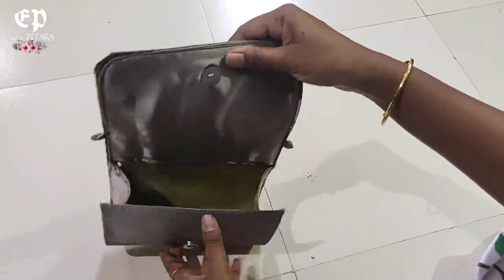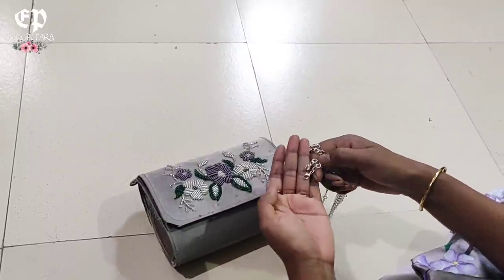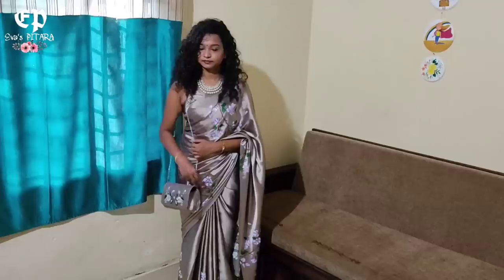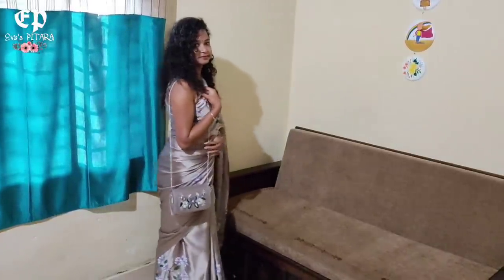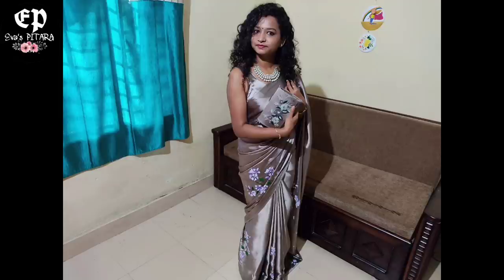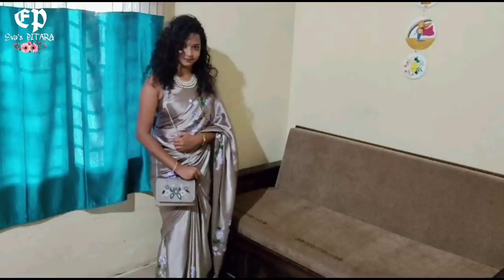Look how spacious it is inside. We can put this clutch in its case. In the market, we also get a chain to make a sling — this can be used as a sling as well. Look at how beautiful and stylish it is, and how well it matches. If you liked this video, please like and share. If you are new to my channel, please subscribe and press the bell icon so you will get the notification immediately. Thank you for watching.